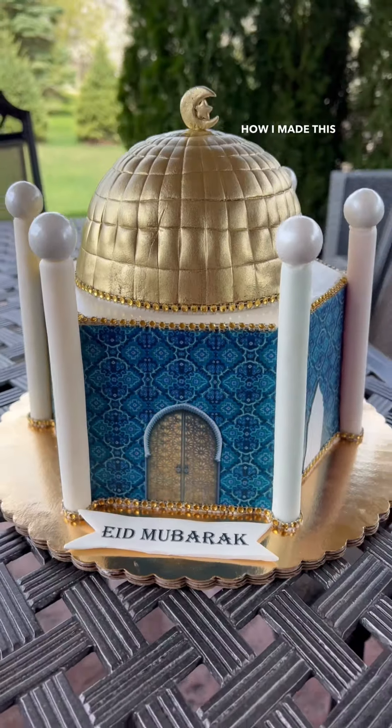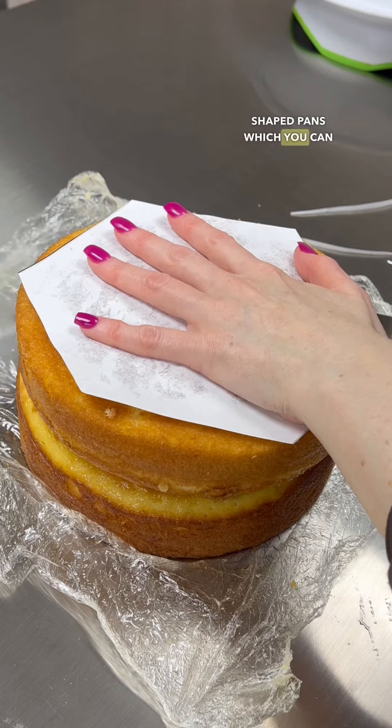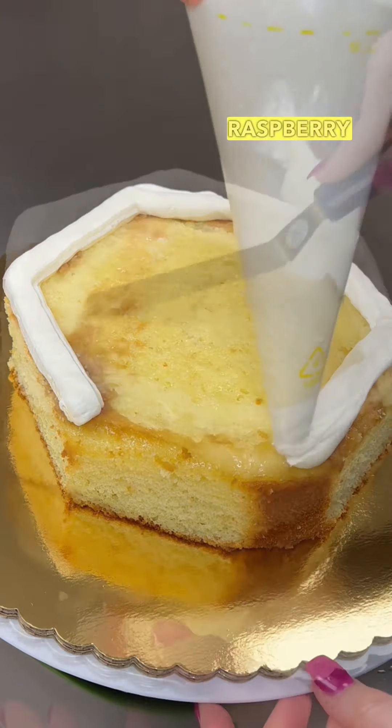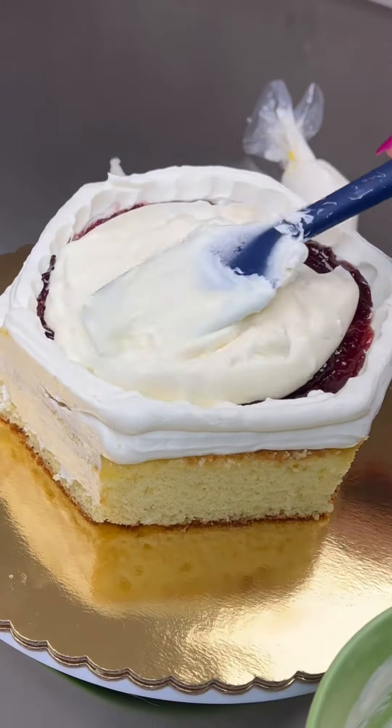Let's talk about how I made this mosque cake. I don't have any hexagon shaped pans, which you can buy, so I went ahead and just cut out the shape using a template. I then filled it with raspberry filling as well as cheesecake cream — this was a vanilla cake.